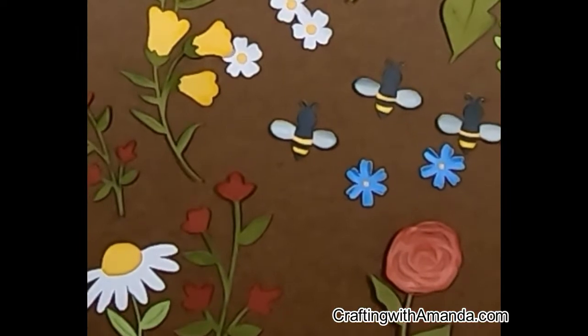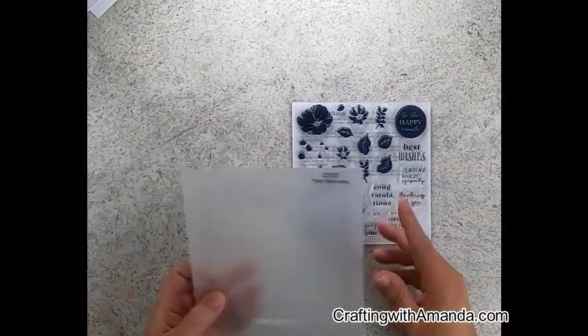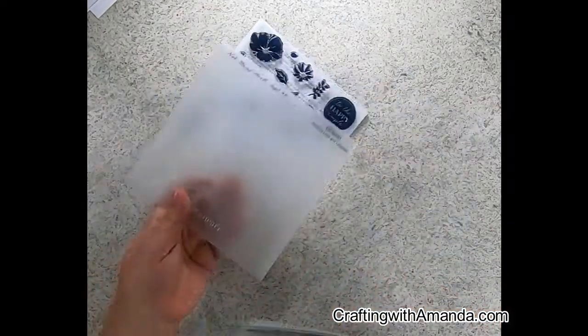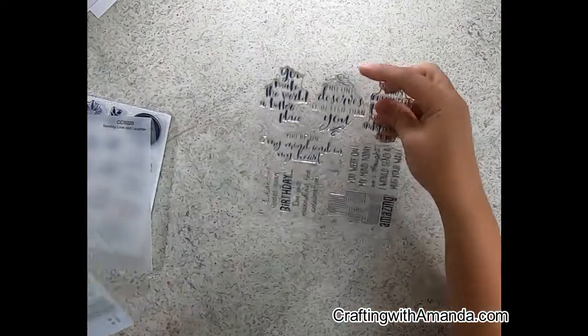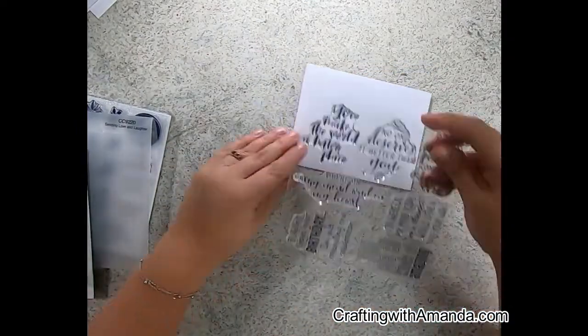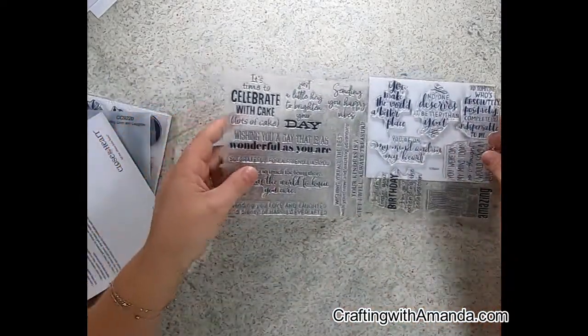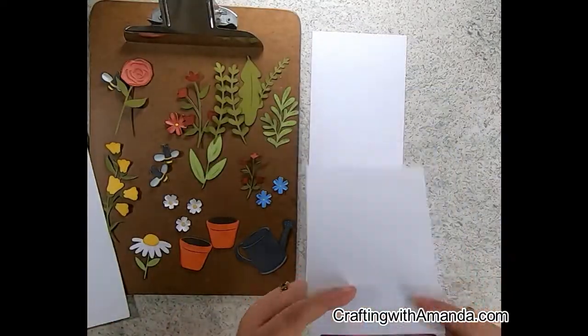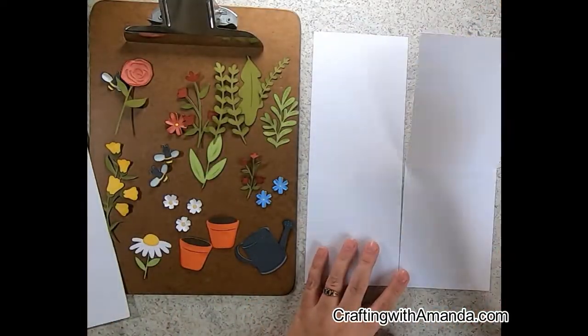This is the floral sentiment stamp — it's a brand new stamp and I used some of the pieces from it. This is also a sneak peek for National Stamping Month in September. This particular one is called Sending Love and Laughter and it's CC 9220. Be on the lookout for that in September — it's two full six-by-six sheets of sentiments, very versatile.